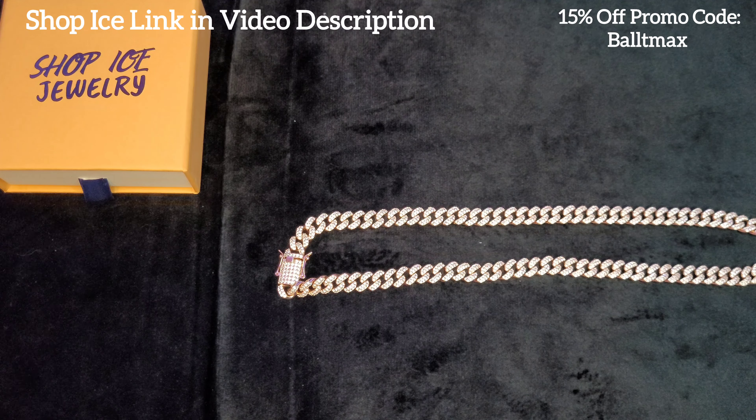That's with the ice link. Now I know this chain is more than 20 inches, because if this was 20 it would be up about right there — see how the ice link's at 22? It's like right below it, which is okay. It's a fire setup though. Definitely recommend Shop Ice. Go to their website, check out their products — they mainly specialize in Mosonite. They have great prices. You can use promo code Baltimax to get 15% off. Thanks for watching, guys. New viewers, make sure you like and subscribe, and I will see you guys on my next review. Peace.